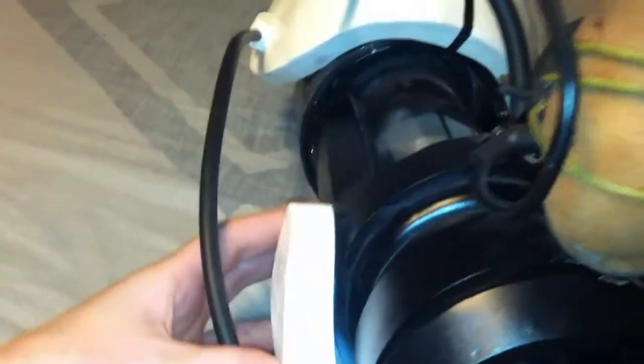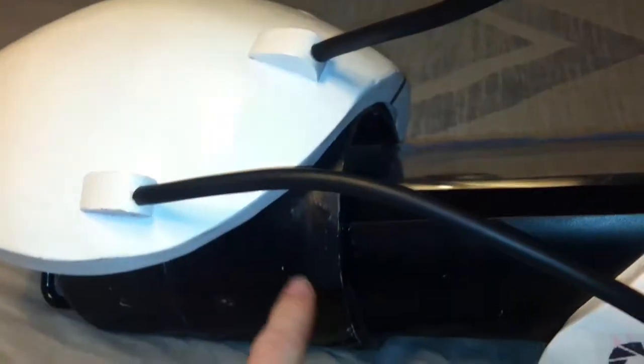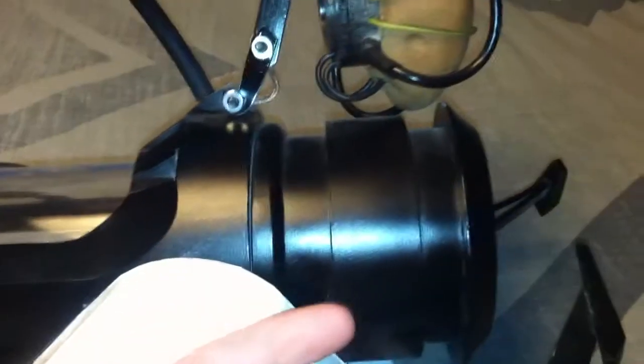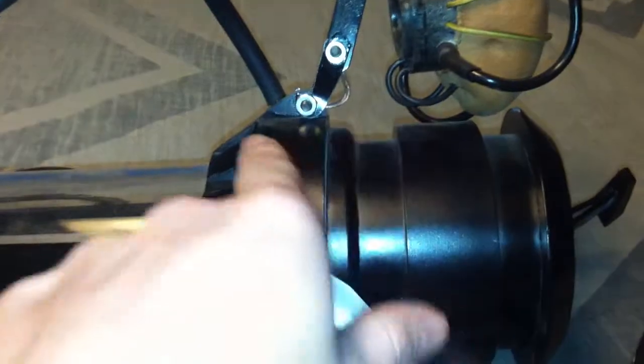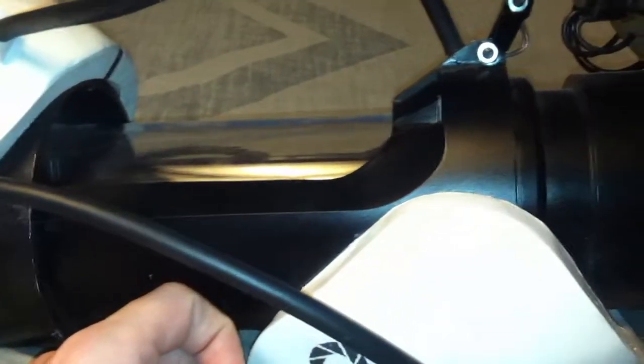Real quick — before you glue everything in there, take your wires that will run your lights from the back and run them in between the 3 inch and the 4 inch piece of PVC, so they actually run through the inside and then up so you can turn on the lights with all your wires hidden. Run your wires before you glue everything down, otherwise you're going to have a hard time getting your wires through everything.